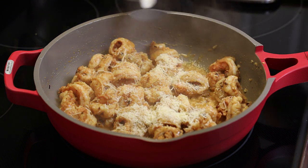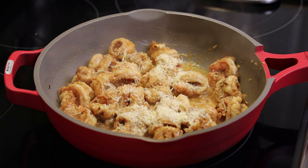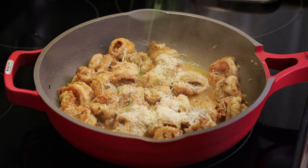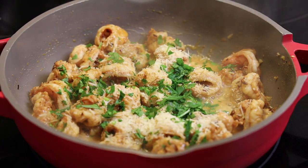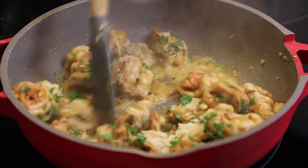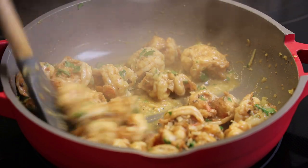Feel free to add as much or as little parmesan cheese as you like. I'm adding in a little bit of water to create some extra sauce. The chopped parsley goes in and we just toss to make sure everything is mixed in properly.